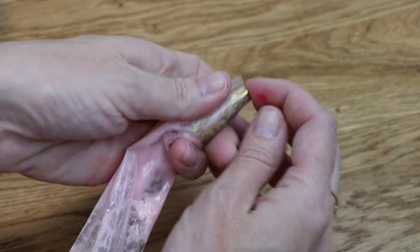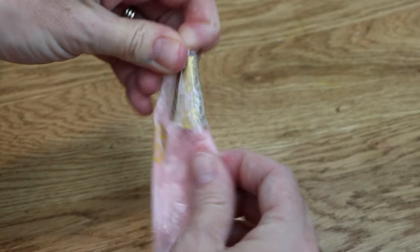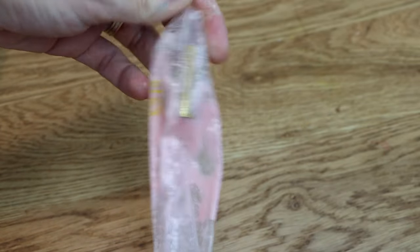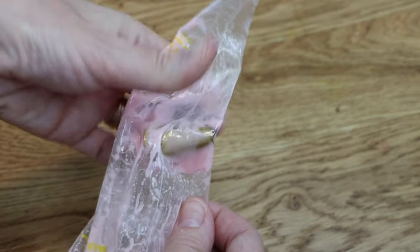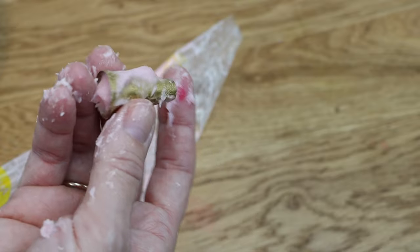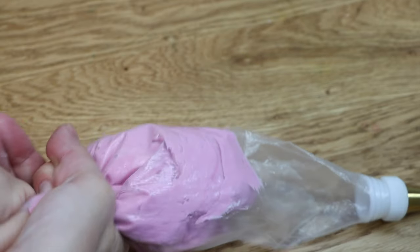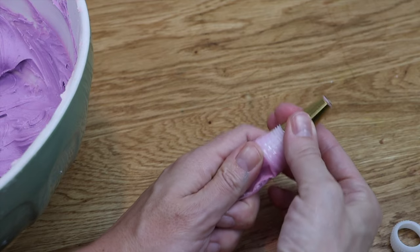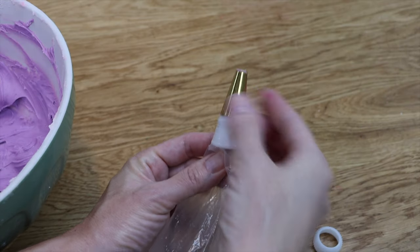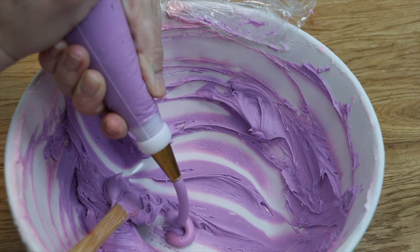If you're using more than one colour, couplers make this technique much quicker. Without couplers you have to squeeze the leftover frosting out of the piping bag and push the tip out through the top to use with the next colour. With a coupler, the piping tip attaches to the outside of the bag, so you just unscrew it and move it onto another bag with another colour. Squeeze the bag so the last bit of the previous colour comes through, and it's ready to go.